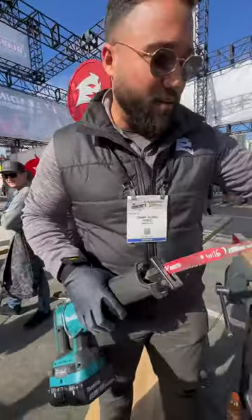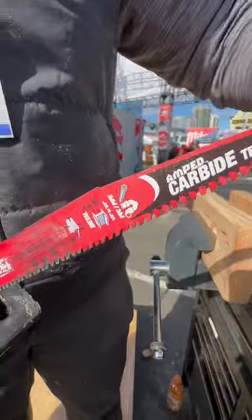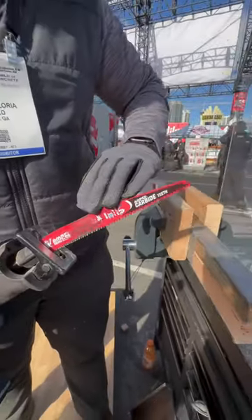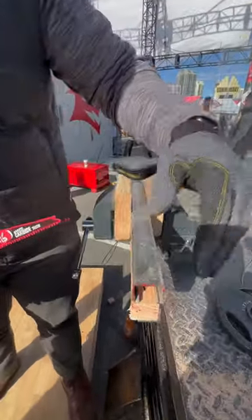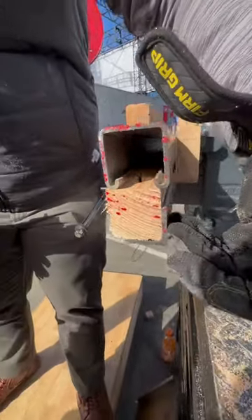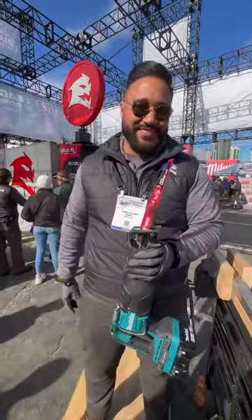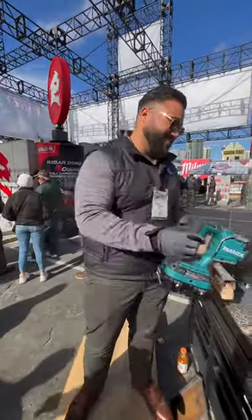Right now we have our carbide tip technology, allowing you to save time and money on the job. This guy right here is our general purpose blade that allows you to cut through multiple materials like stainless steel strut, one-by-one wood, and an eighth-inch angle iron. Diablo's new technology — come see us.